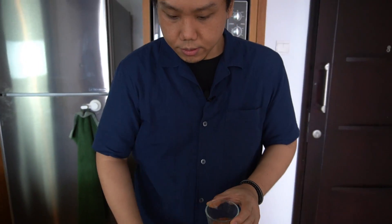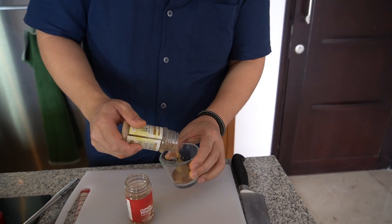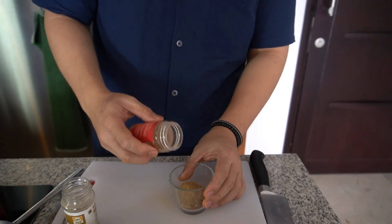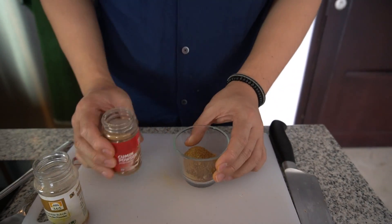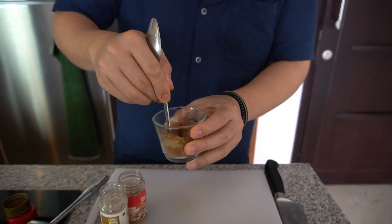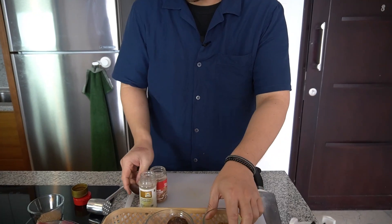Bumbu rempah-rempah yang tadi udah kita giling, gue tambahin ketumbar bubuk dan jintan bubuk — tapi gak usah terlalu banyak, dikit aja. Kita aduk dikit, udah deh, ini siap dipakai. Wanginya baru mantep nih rendangnya, pakai rempah-rempah baru mantep.